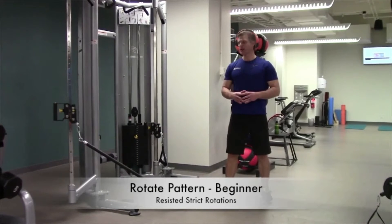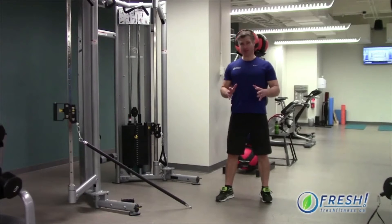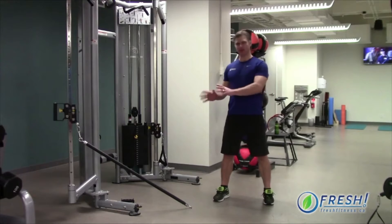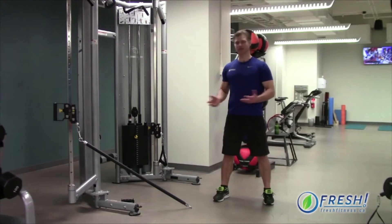Hey everyone, Tim Boras from Fresh Fitness. Today we're going to talk about rotational patterns. Rotations are one of the most common things we do in exercise, in life and sport, but when most people go to the gym they're probably the most neglected aspect of training. So we're going to talk about how to rotate properly and a few variations — beginner, intermediate, and advanced — to keep moving.